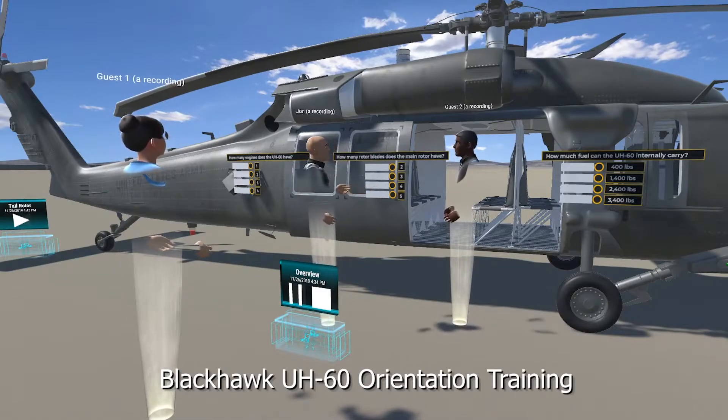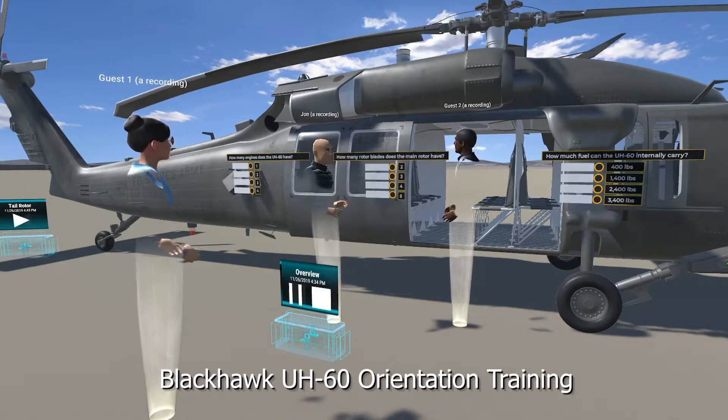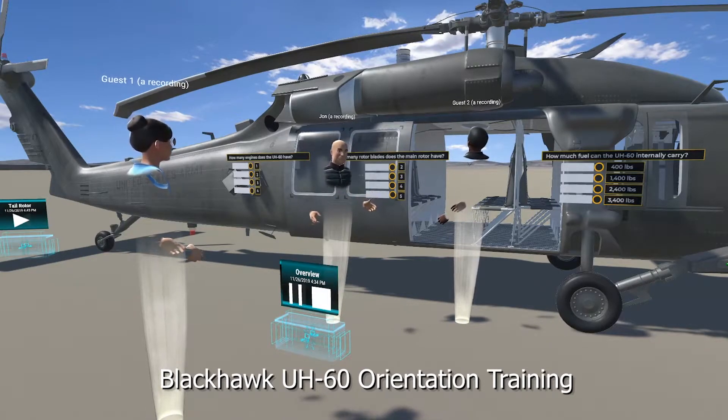The UH-60 Blackhawk is manufactured by Sikorsky Company in Stratford, Connecticut. The primary missions of this helicopter are tactical transport of troops, supplies, and equipment.